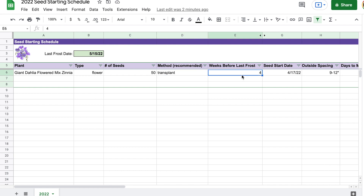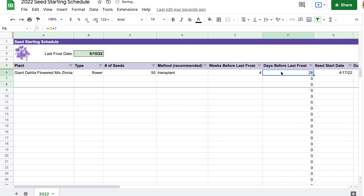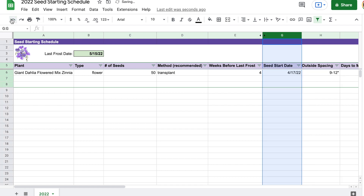Here is where you'll put in the information for how long before the last frost you're supposed to start sowing your seeds indoors. This should be on the seed packet. For example, this giant dahlia-flowered zinnia says sow into 72-cell flats four weeks before last frost, so I put four in here. There's a hidden column F for days before last frost — that's just taking the number of weeks times seven days, which is used to calculate the seed starting date. Since most seed packets I come across list the time before last frost in weeks, I decided to have both included.